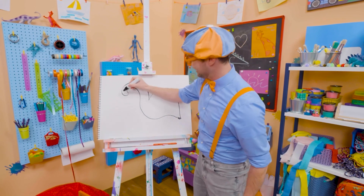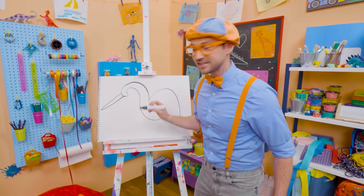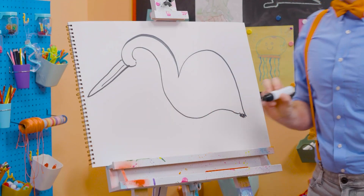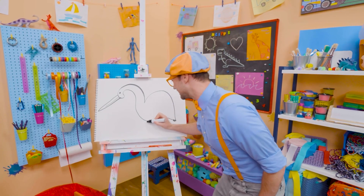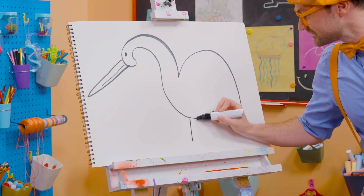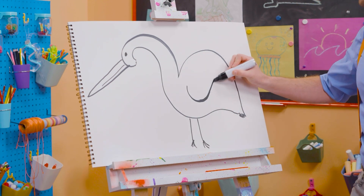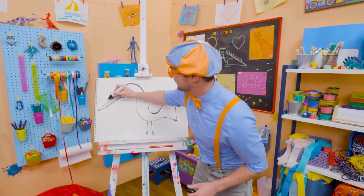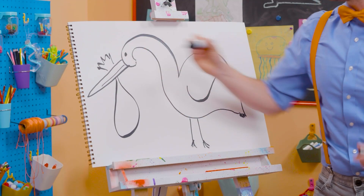First, let's draw the big long bill — it's kind of like a triangle. And the eyeball. But you can't forget about the legs — two legs with cute feet, just like that. And then the wing — that's how they fly! And sometimes in stories they can carry babies!